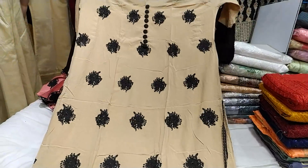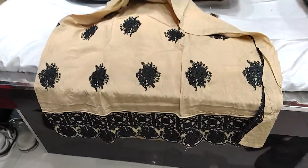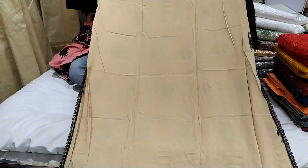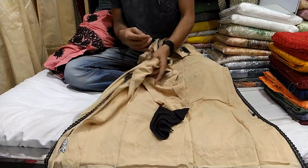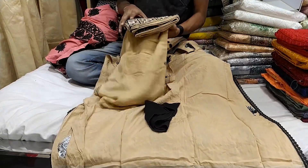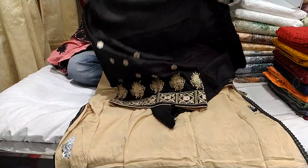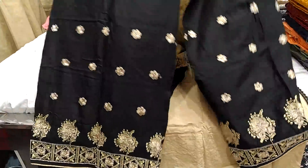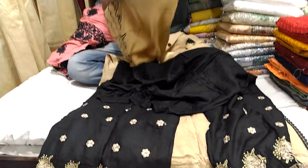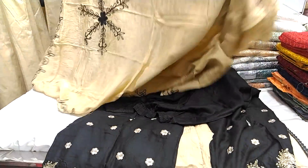This is a skin color. This is a golden color. This is an awesome brand. This is a back part. This is a plaza. This is a nice one. This is a price. This is $250.